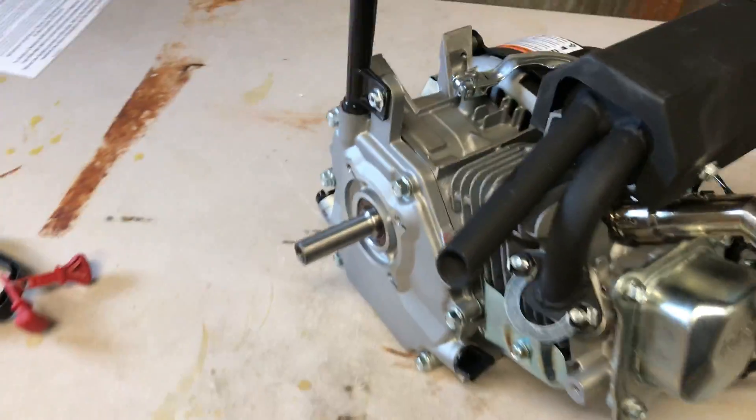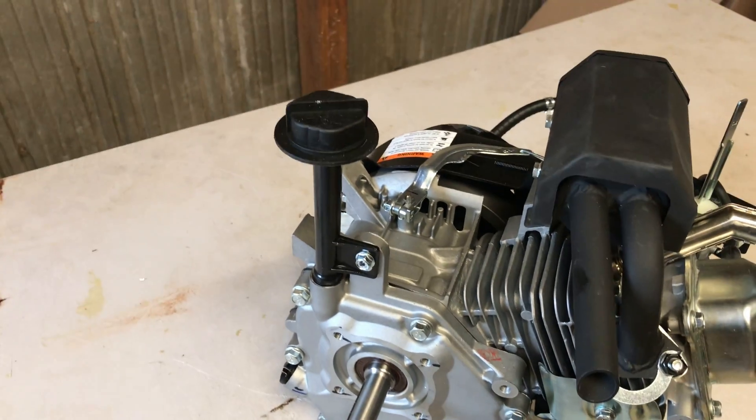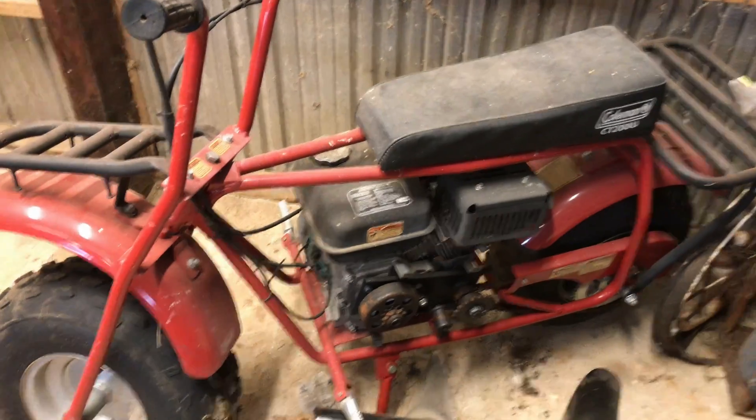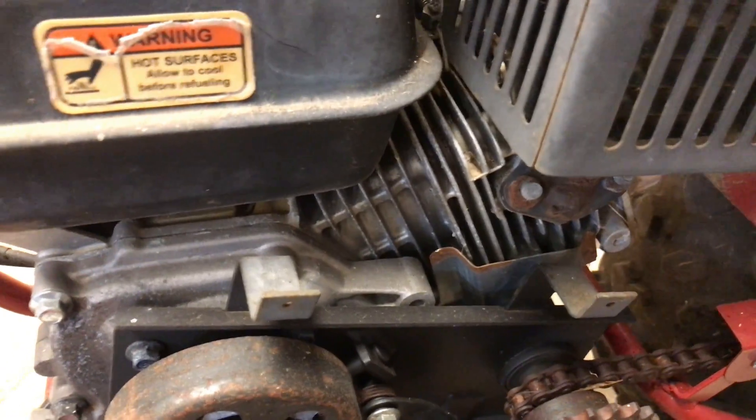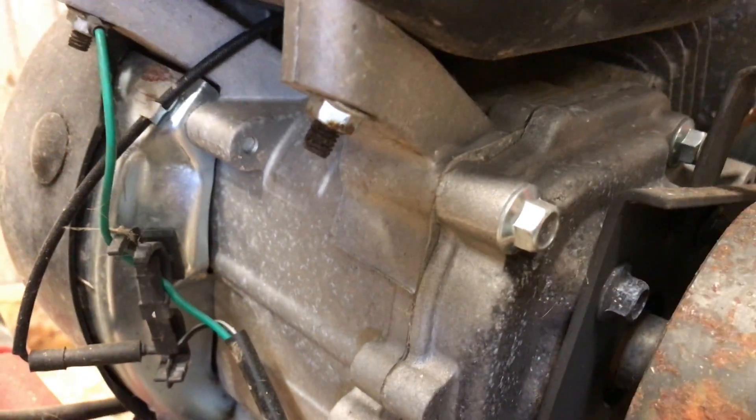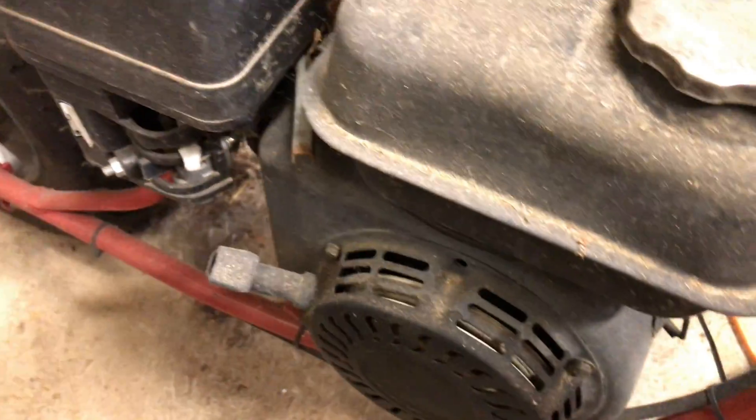Let's see — I think I've got another 179cc clone over on a mini bike. Now this little Coleman CT200U, I don't think it's got the 179 — I think it's got like a 197 on there. The fuel tank mount is different in the front. The other ones are straight up and down and this is set up at like an angle, so that might be different.